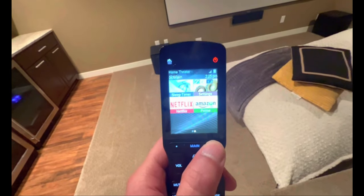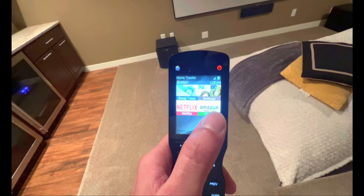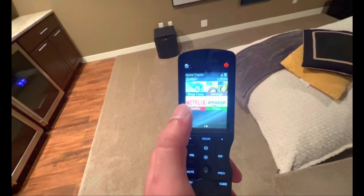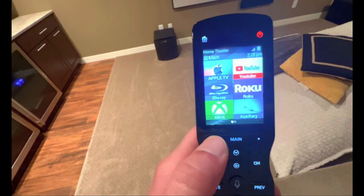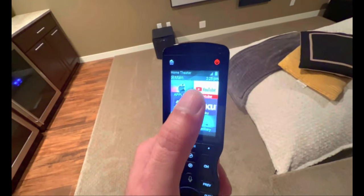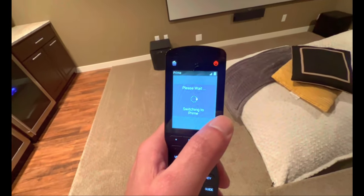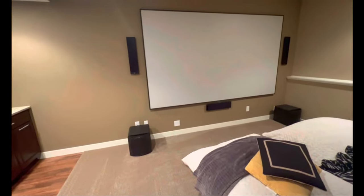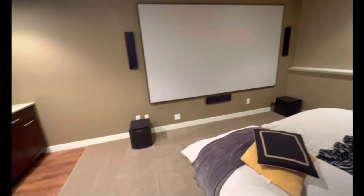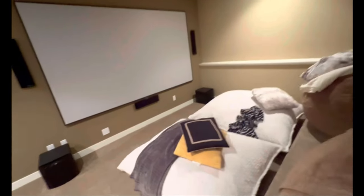Russell is so good — this is the reason I work with him. He set me up with Amazon, Netflix, and YouTube shortcuts directly on the touchpad remote. I just click on it and it launches Prime Video right away. It just works.